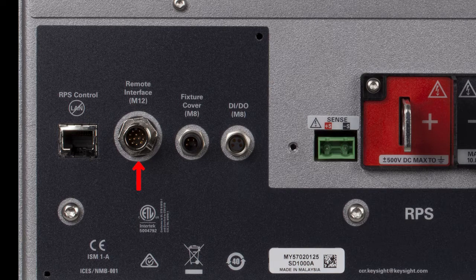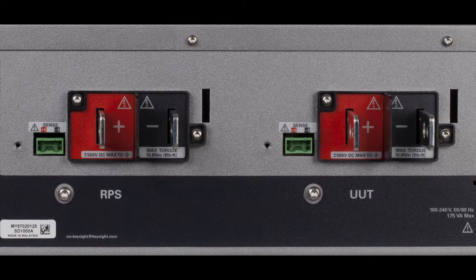The remote interface connector also includes other control interfaces such as the emergency stop switch. Next to that is the fixture cover connector — this is an interlock switch you can add to the system so that if the user opens a door that gives them access to high voltage, the system would shut down and that high voltage would disappear. This is for safety of the user. Next to that is a digital I/O port that can be used to drive an external relay.